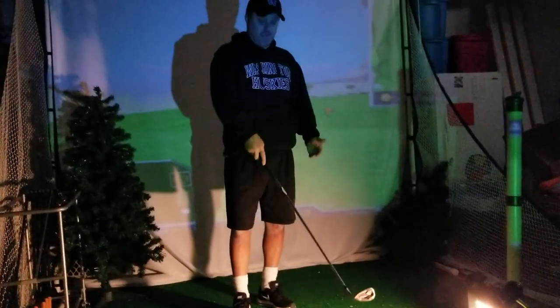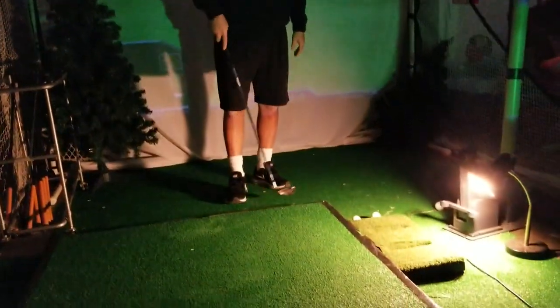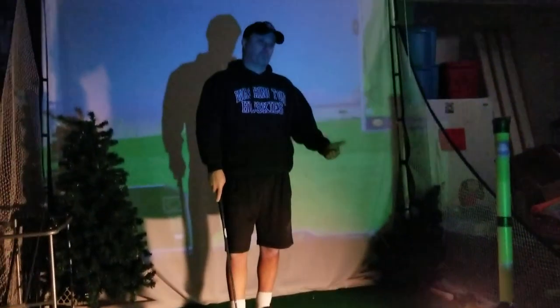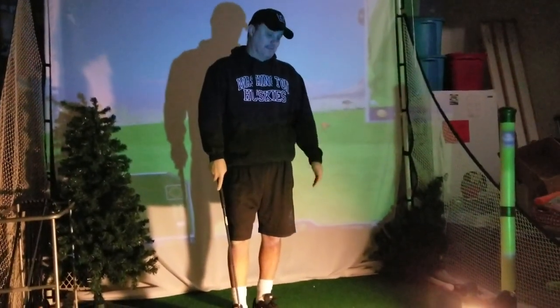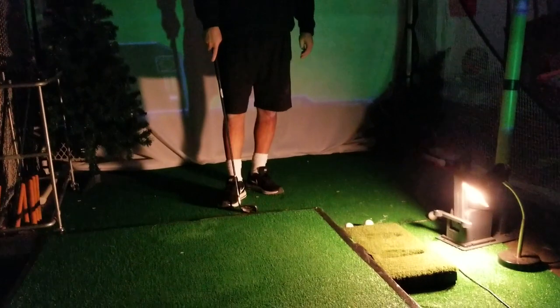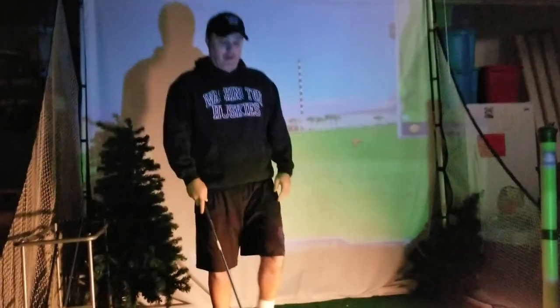You can get a turf protector that will protect your projector. I'll put a link down below where you can get that, so it'll protect your projector from any shots that are hit and it'll get rid of all the shadows that you may see as you hit.